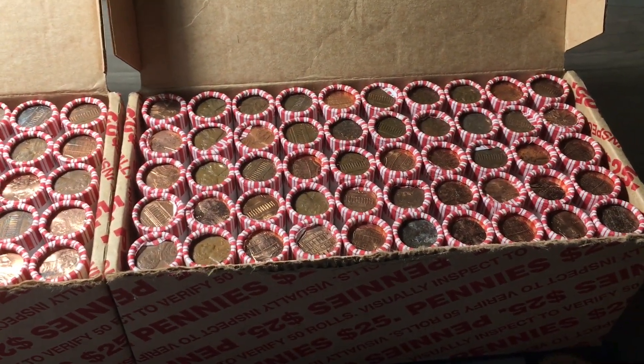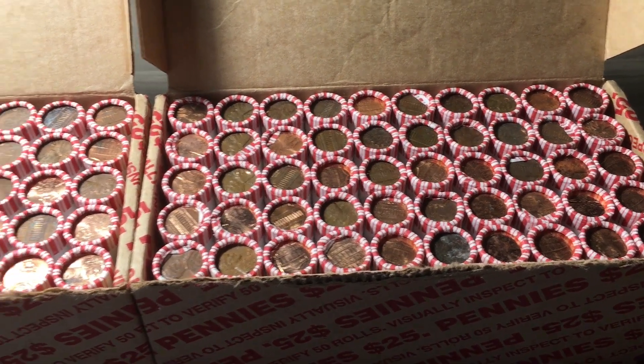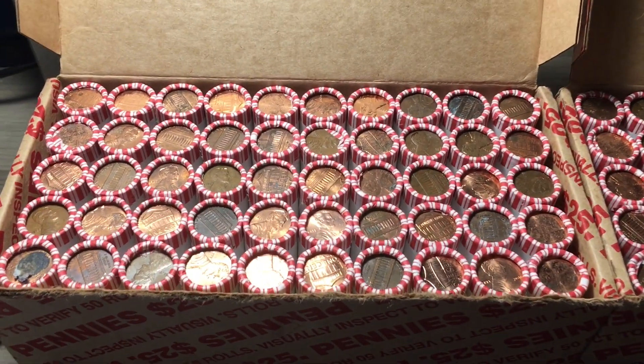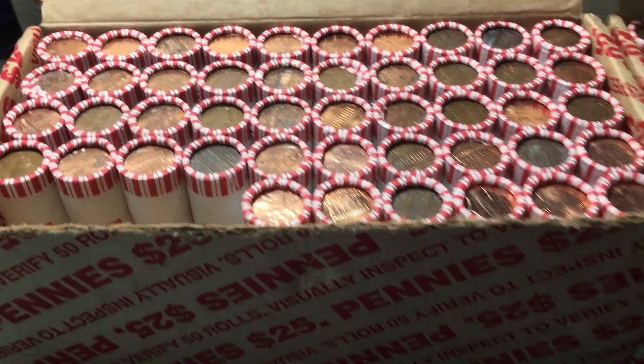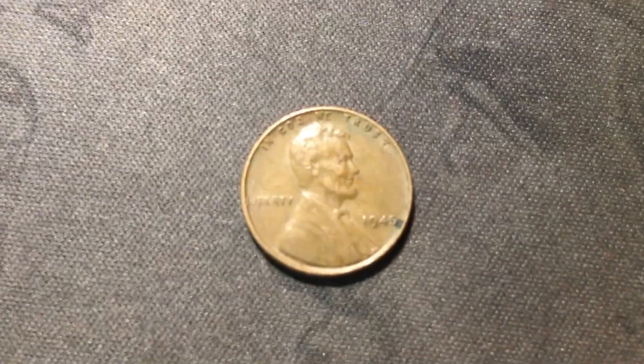Had a pretty interesting episode last time if you want to check that out - we had a very interesting box. This time I'm hoping to get some more wheat cents, so let's start the hunt on box number one. Roll number four just gave us the first wheat cent of the hunt, and it is 1945 out of Philly.